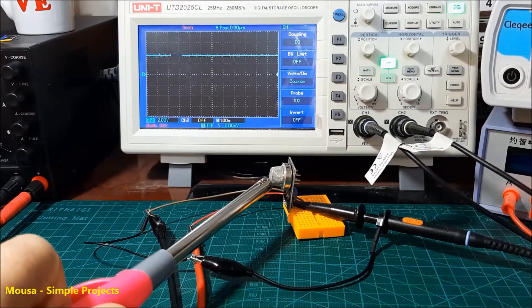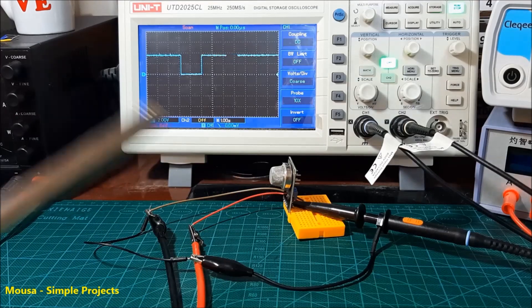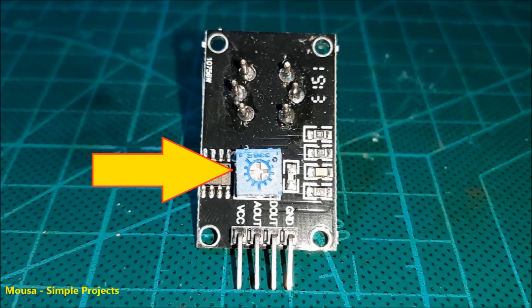But when the sensor detects the gas, the voltage drops to 0 volt. You can adjust the sensitivity of the digital output by using the potentiometer on the back side of the module.